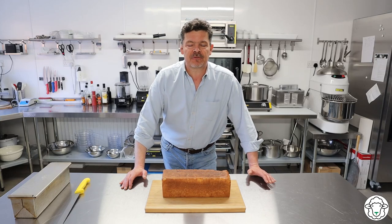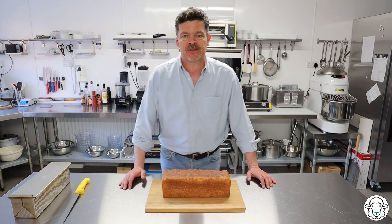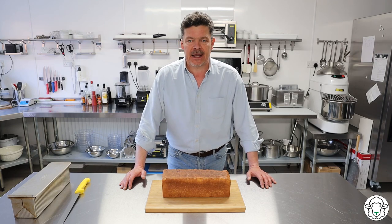Good afternoon everybody and welcome to Heronbrook Farm Kitchen. It is fantastic to have you here as always, and today we're going to be making panda meat.